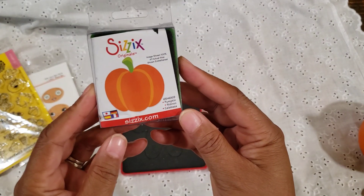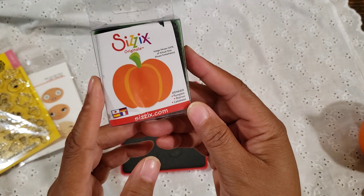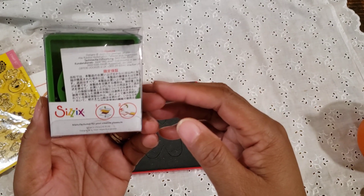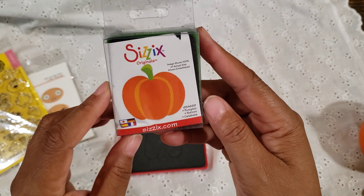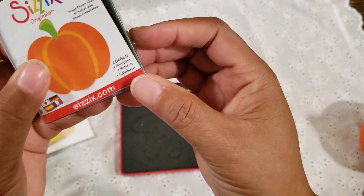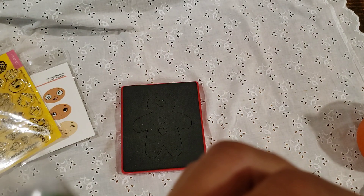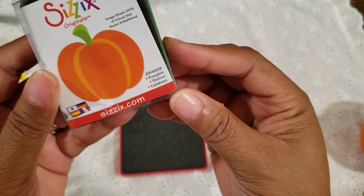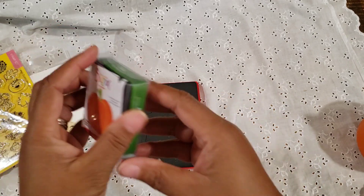Then I used this tiny little pumpkin — it's a little Sizzix die. I got this off of a marketplace store; it came new and they had several available. The number is 654668 and it's called Pumpkin. It's just a nice little size, really cute.